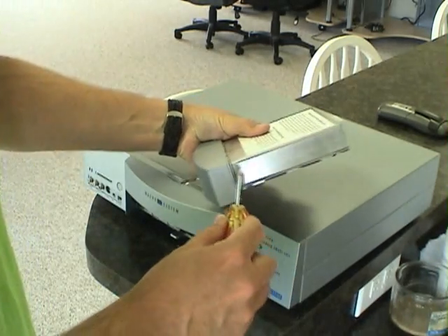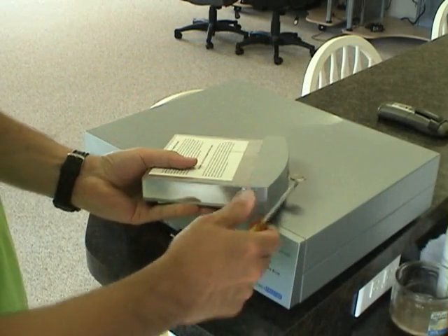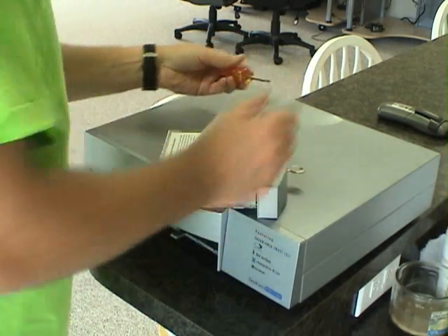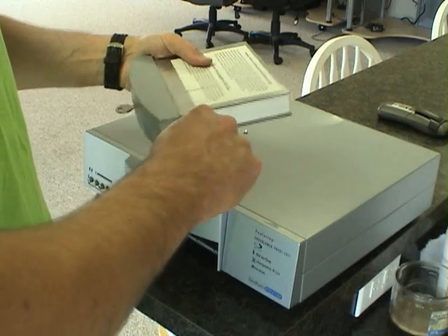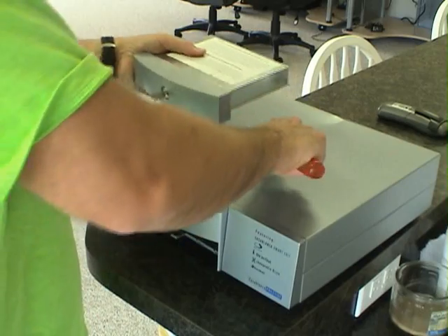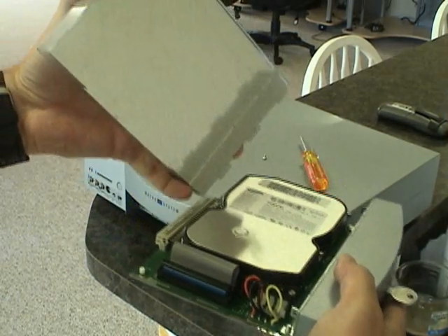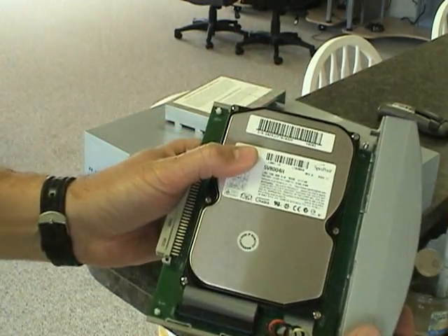Now on either side of the sled there are two screws and we'll need to take those out. At that point you should be able to simply grab the system and slide the top half of the case off, exposing your hard drive.